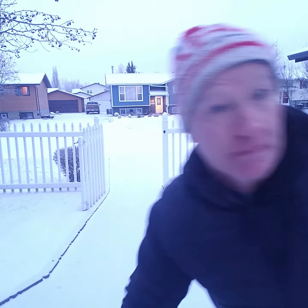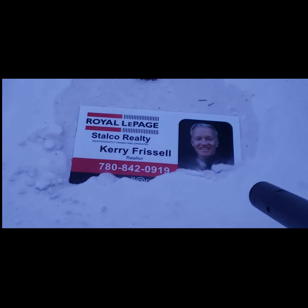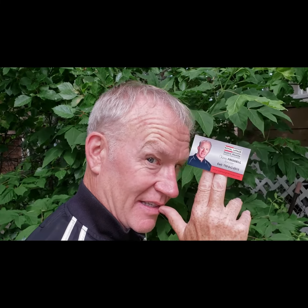Somebody's coming. And I'll see you next time. Thank you.